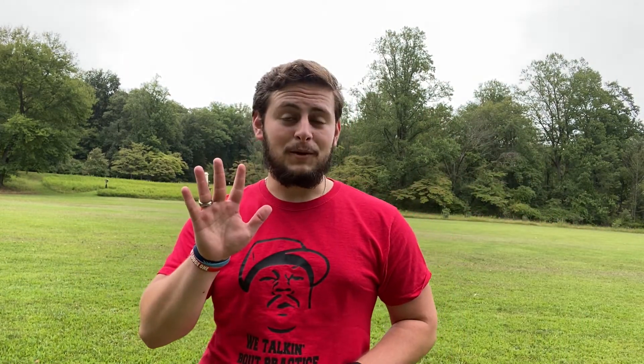So those are the five main throws in Ultimate Frisbee. To recap: we had the backhand, we had the flick, we had the push pass, we had the hammer, and we had the scuba. Thank you so much for staying along this long. Now, since you've made it to the end of the video, you can see some cool specialty throws that definitely take some practice, but they're cool.